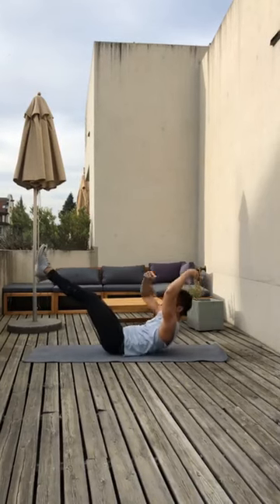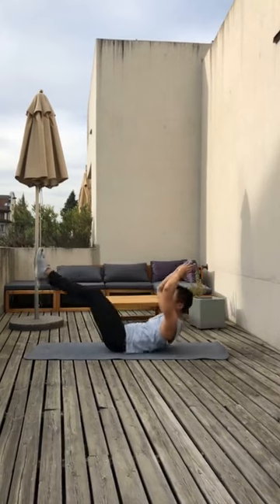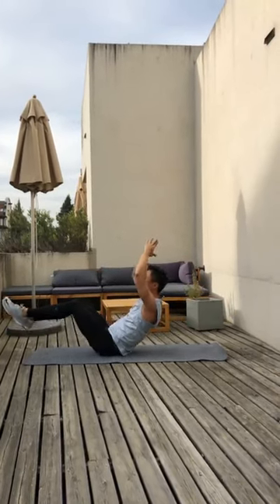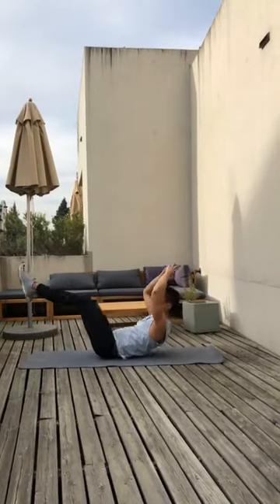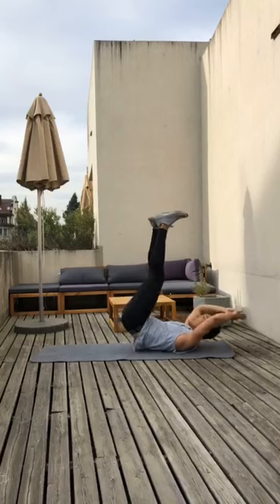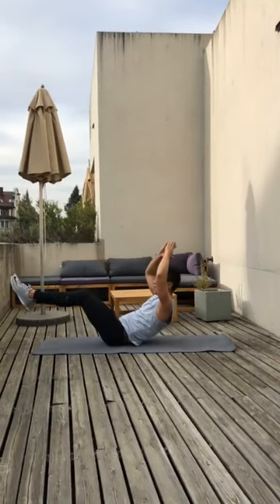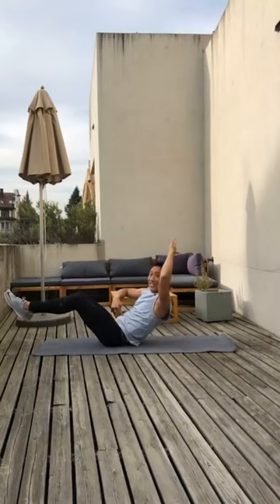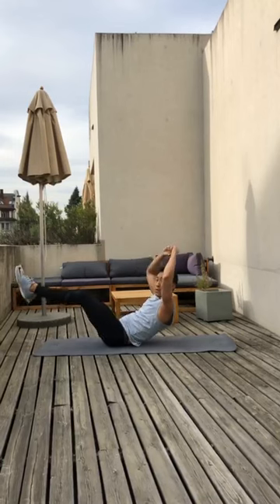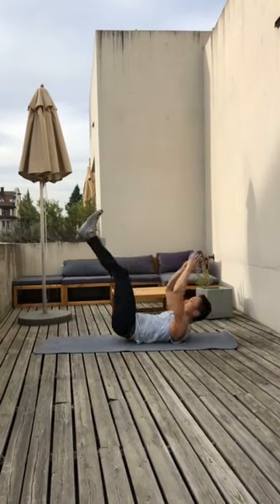From here we're going to round ourselves like a boat. We're going to start rocking in the hollow position. Up and back on the shoulder blades, back on the tailbone — shoulder blades, tailbone, shoulder blades, tailbone — back and forth. Hold the tension here. Keep your abs squeezed. Keep the lower back round for three, two, and one.